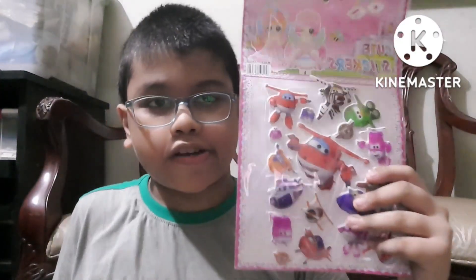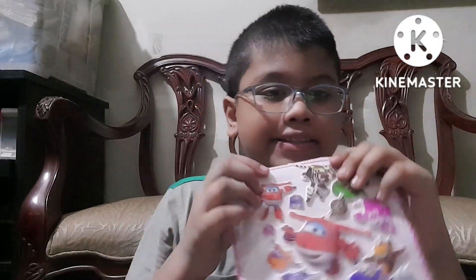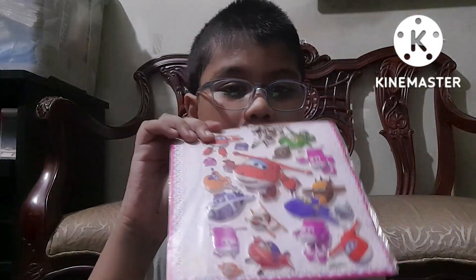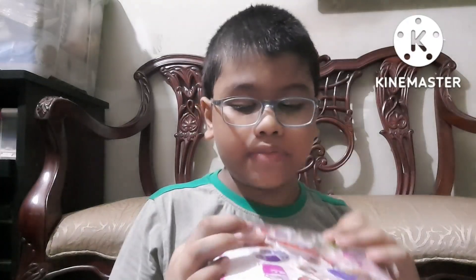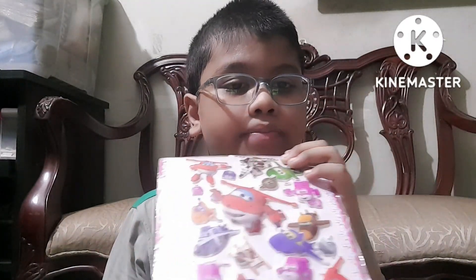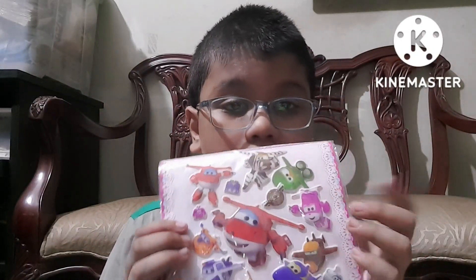Assalamualaikum! Today I'm going to show you my favorite stickers. These are really great. This is of Super Wings — this is Jack, and the others are wonderful. This is the police team and he is from the water team.